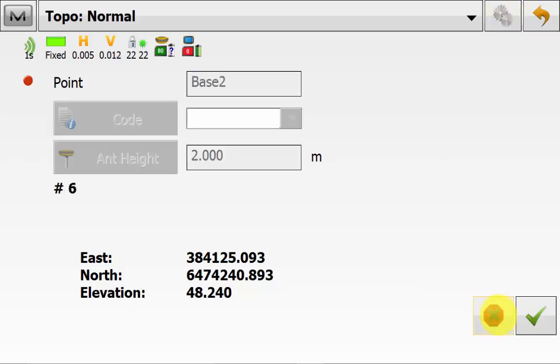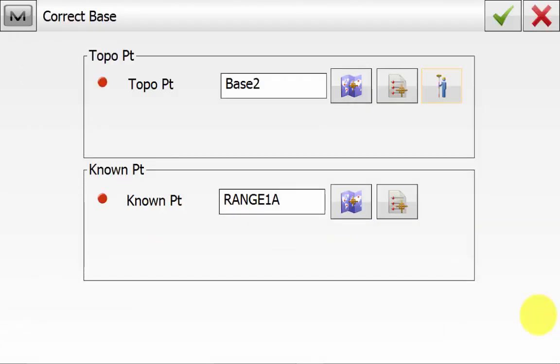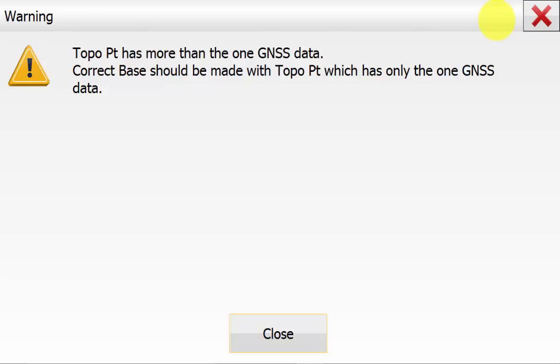Once this is complete we will hit the save icon to accept the result. Now you will be back on the correct base screen and you can hit the green tick to correct the base. You will get a warning indicating that the topo shot has more than a one second reading and the correct base routine should be made with a topo point which has only a one second GNSS data — one epoch or one second result. This means you cannot take an average reading of 30 seconds or a minute for the topo shot. Ideally you can save the point first using the topo routine, taking an average of 90 seconds and storing that as a point, then coming into the correct base routine and simply picking that topo point from your point list.